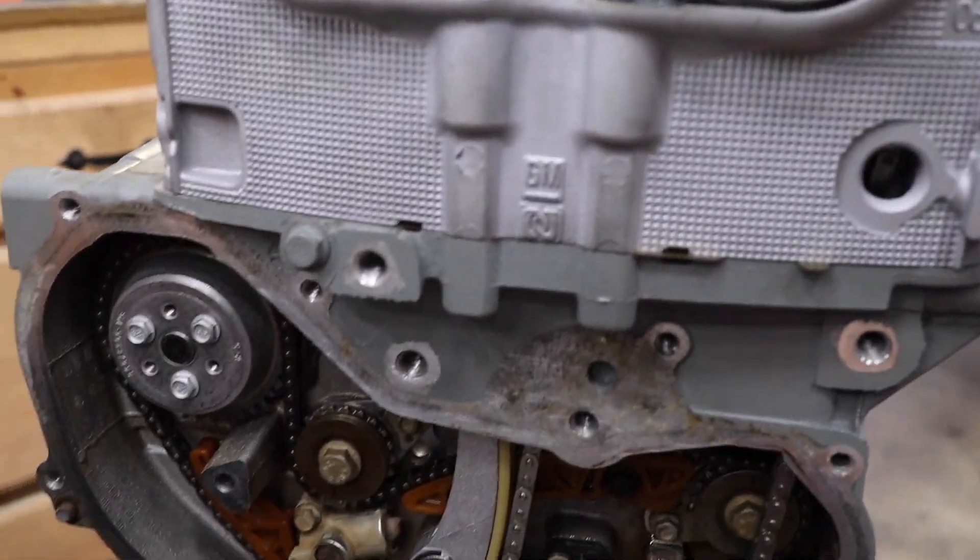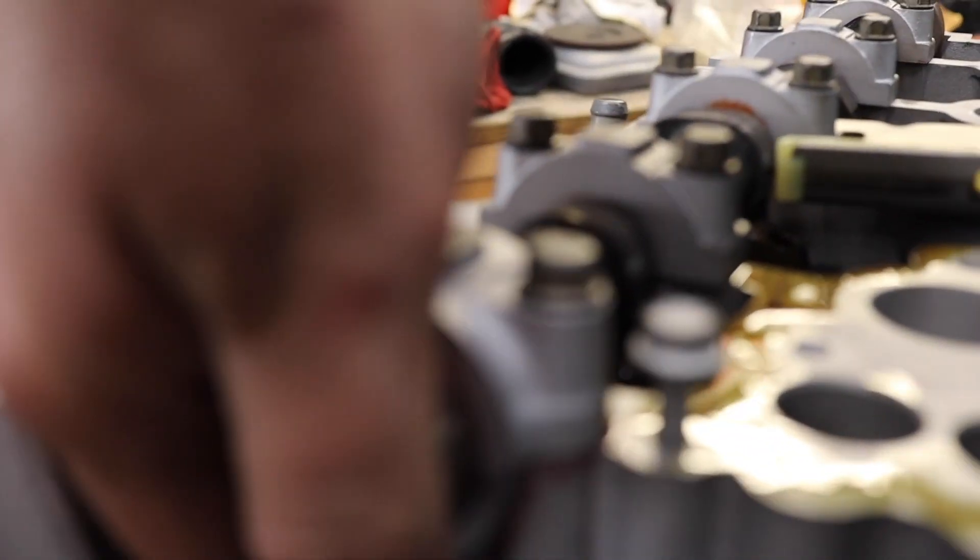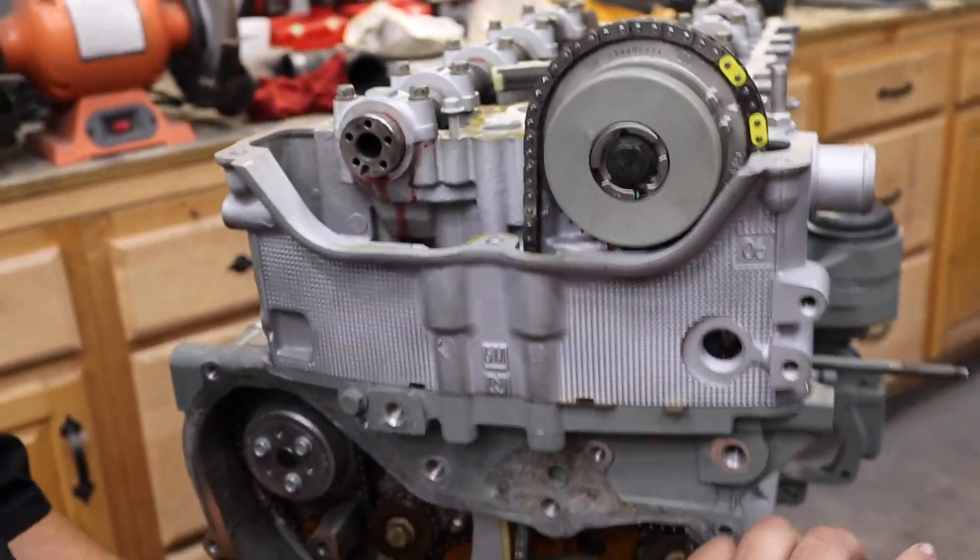We're setting up the torque wrench to 89 inch-pounds - that's pretty much what all this stuff goes to. You can tell we got the center guide all in here right now, fitting up real nice. As soon as we get that thing torqued down we're going to move on to that exhaust phaser.